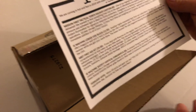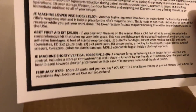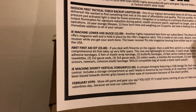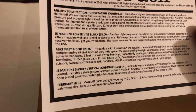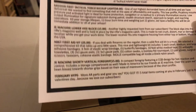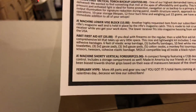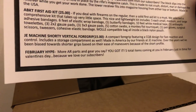I'm going to read all the cards first, then go pick everything out and share my thoughts. Next up is the J&E Machine lower vice block. 'Another highly requested item from our subscribers. The block slips into the rifle's magazine well and is held in place by the rifle's magazine catch. Made to not crush, distort, mar, or damage the receiver while you get your work done. The lower receiver fits into the magazine housing from either top or bottom. Made in the USA.' Guys, I am a huge fan of US-made parts.